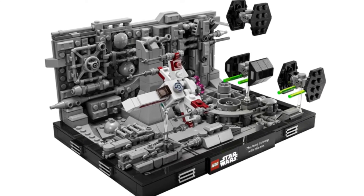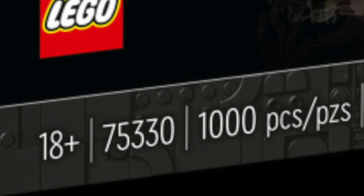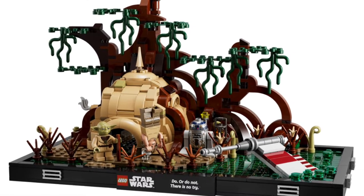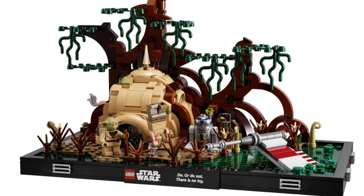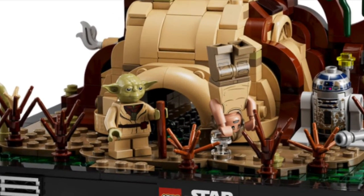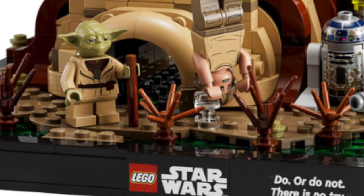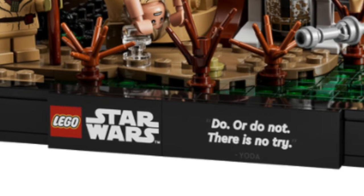I think the Death Star Trench Run is going to be my least favorite of the three. Moving on to my absolute favorite: the Dagobah Jedi Training, set number 75330, which comes with an even 1,000 pieces — that's kind of cool. This is just such a fantastic build with all the moss, the vines growing off the trees, the giant trees. The hut looks really cool. I don't think Yoda will be able to fit through that door, which is kind of silly. The tiles for the swampy green water look so amazing. The tile says 'Do or do not, there is no try.' That's a print, by the way — not a sticker — which is really cool.